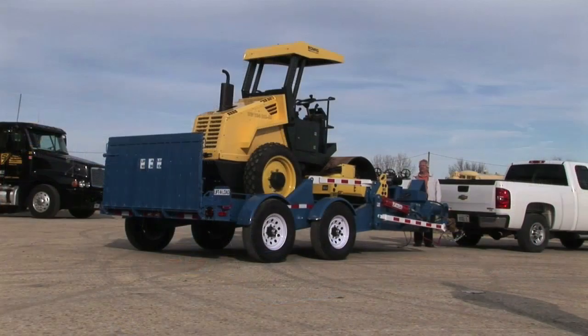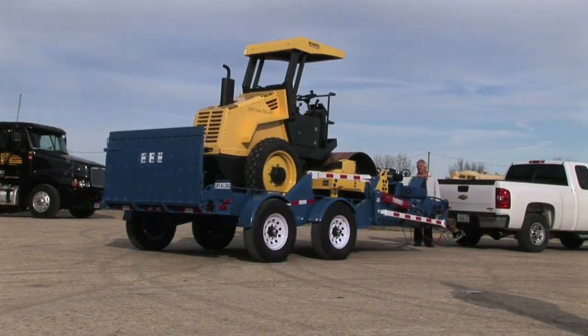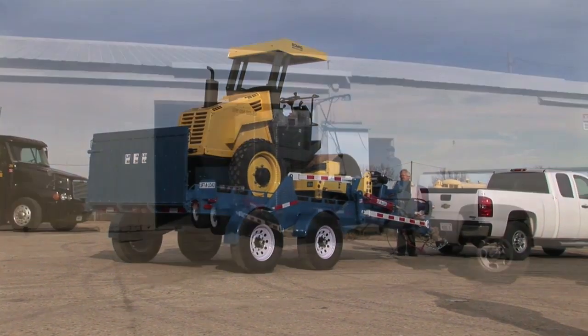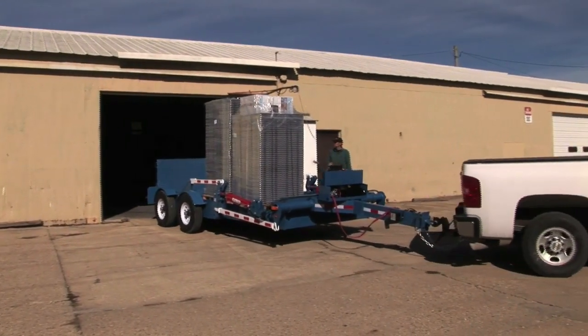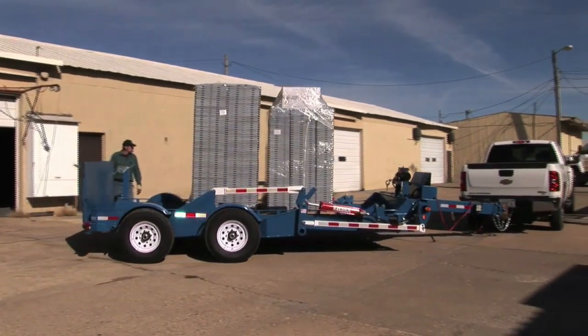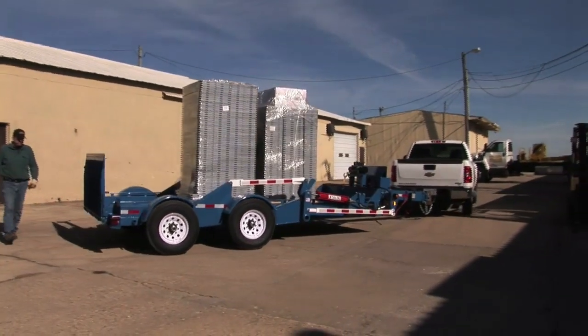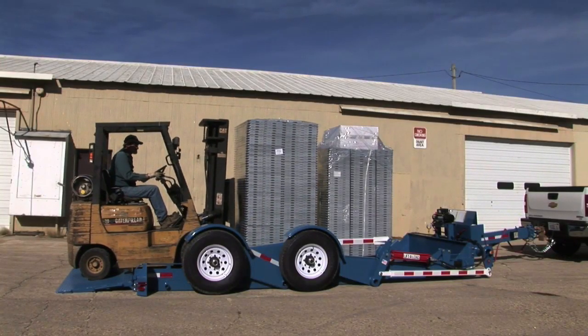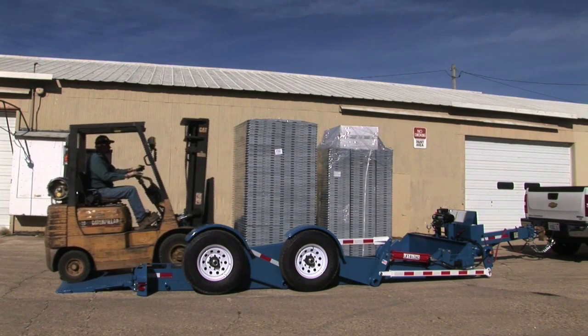Double handling is eliminated, so light construction transfers, rental equipment deliveries, etc., will be completed faster. That means more delivery trips per day and more money in your pocket, all adding up to an ROI that is tough to beat. Ordinary trailers just can't compete. Get a Lift-A-Load working for you.